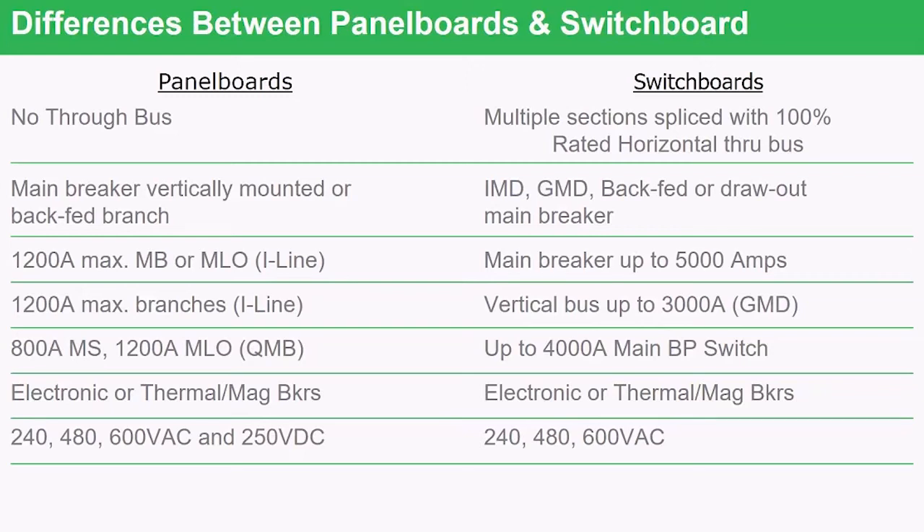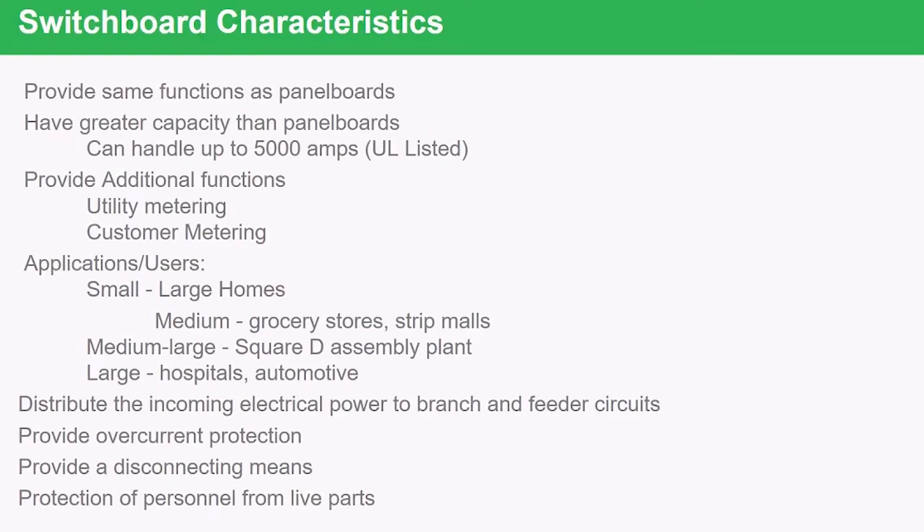Looking at the characteristics, a switchboard basically does the same thing as a panel board, but with greater capacity and larger amperage. It can also provide a place for utility metering to be installed. Applications are identical — large, medium, and small. The four main purposes of the switchboard are: number one, to distribute power to the branches and feeders; number two, to provide overcurrent protection for the wire in the wall; number three, to provide a disconnecting means for the building; and last but not least, to protect people from exposure to live parts.